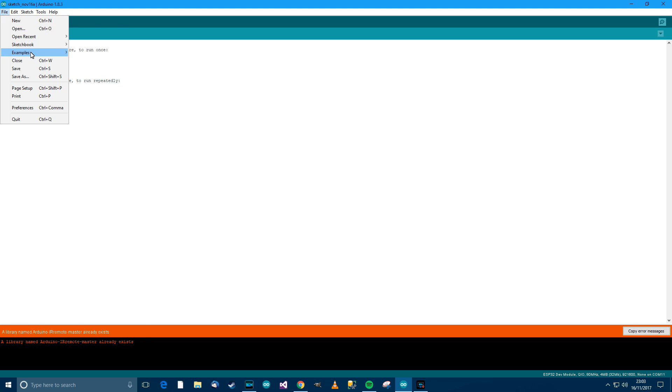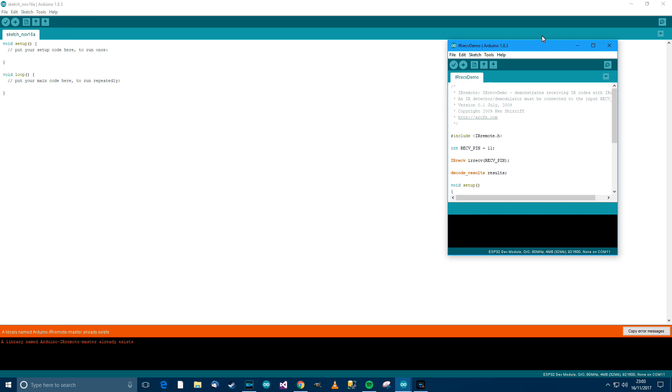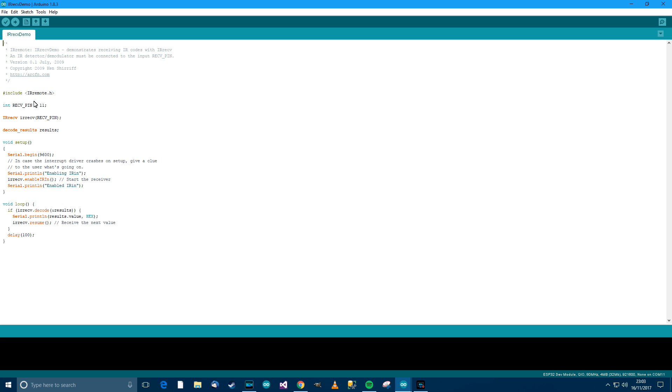Then go to File, Examples, and scroll down to find the library — IR Remote, there it is — then go to IRrecvDemo and click there. We need to change pin 11 to pin 13, because we used pin 13 on the ESP32. Also change the baud rate to 115200. Then plug the ESP32 in and press Ctrl+U to upload.